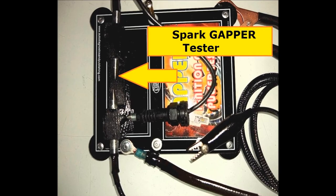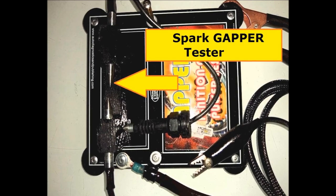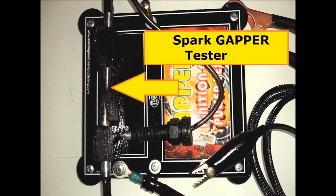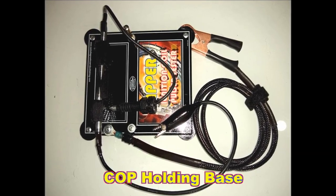On screen now, you can also see the spark gapper that comes with the unit. You can separate the rods that you see here and be able to stress the coil to its maximum. It comes with a spark gapper, and the clip that you see there is a ground clip so that you can ground the spark gapper.